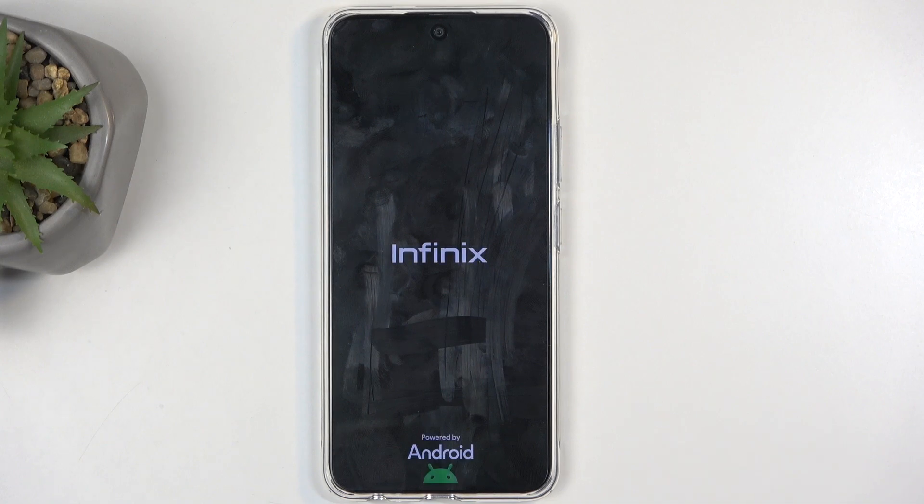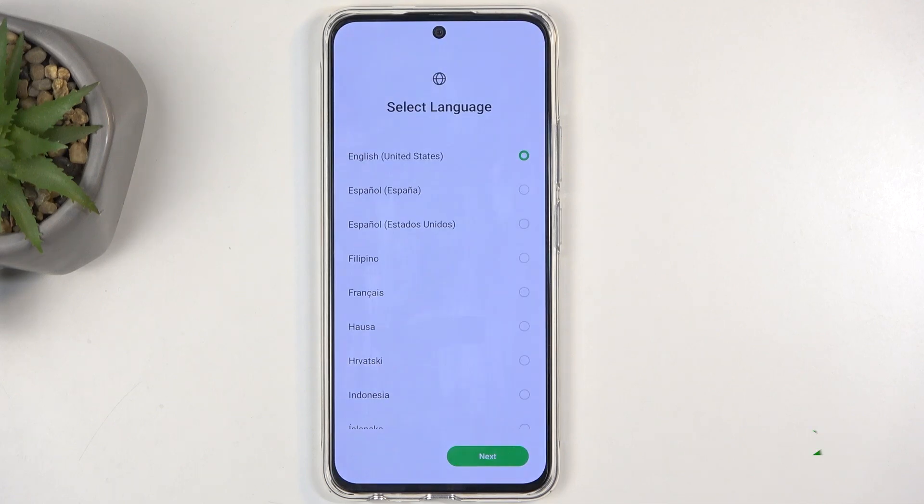This will continue resetting your device in the background and this process will take about two minutes or so to finish up. Once it's completed, you will be presented with the Android setup screen. And as you can see, the process is now finished and you can set up your phone however you like.